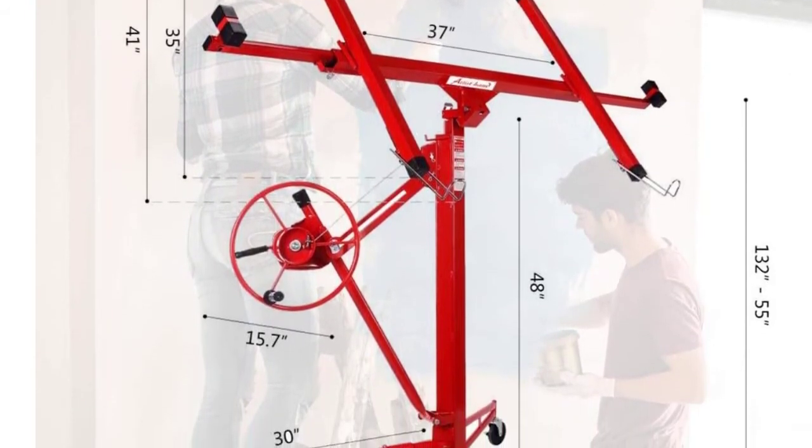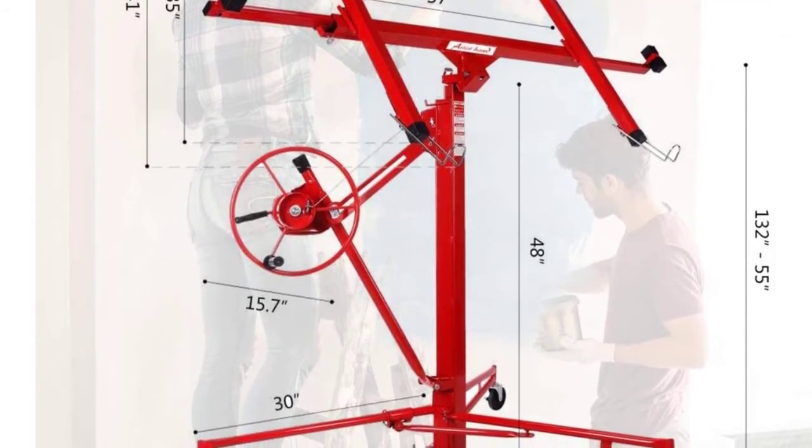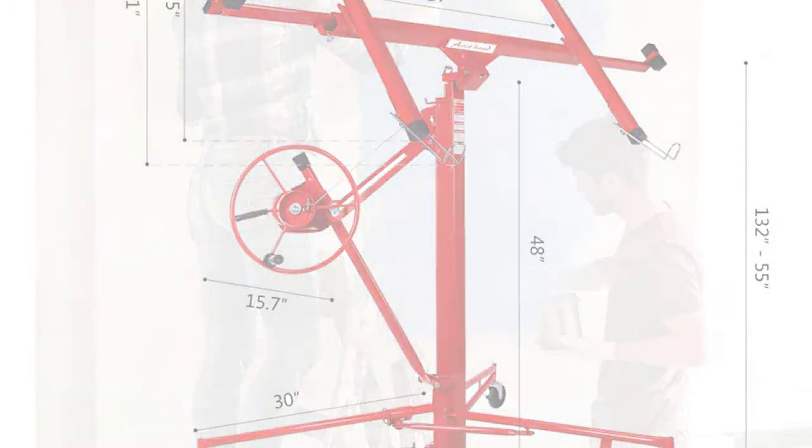The hoist with tilting action allows one person to handle and apply drywall panels. It is easy to assemble and disassemble — no tools required.